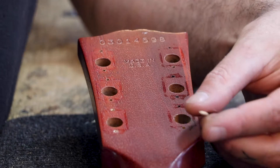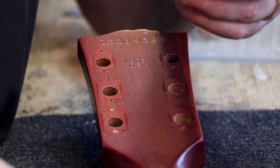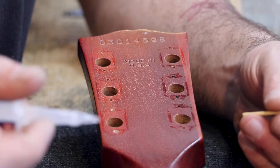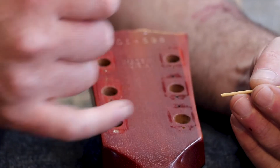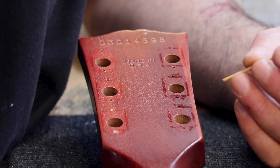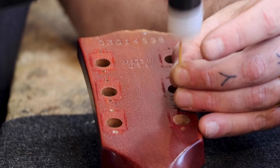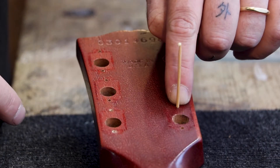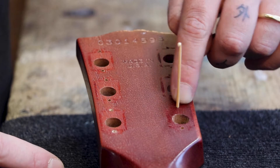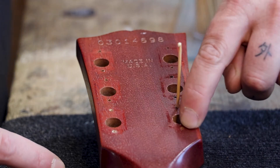Now I'll use a toothpick and just a tiny, tiny amount of CA glue, and only on the top hole of each tuner, not on both, because we actually going to need this hole.